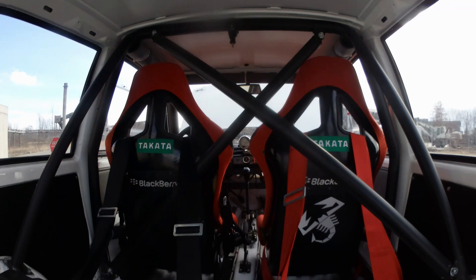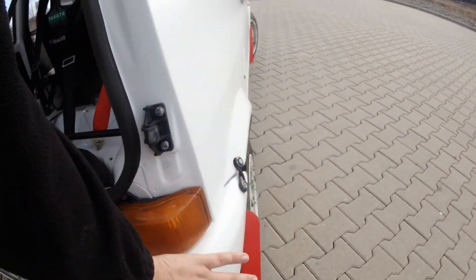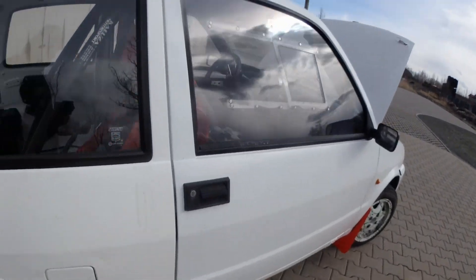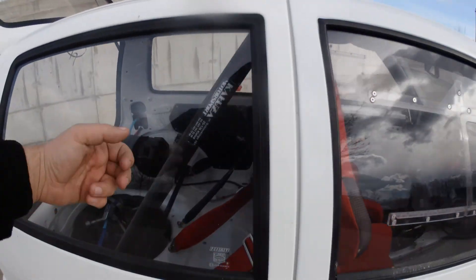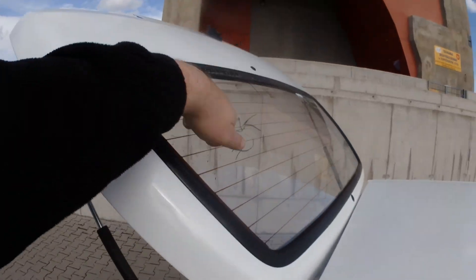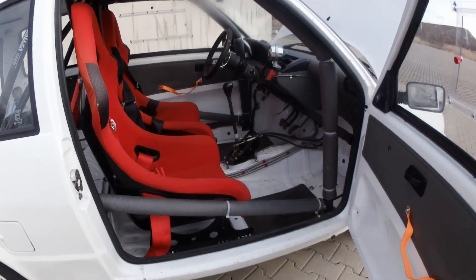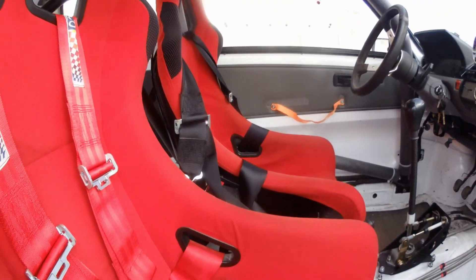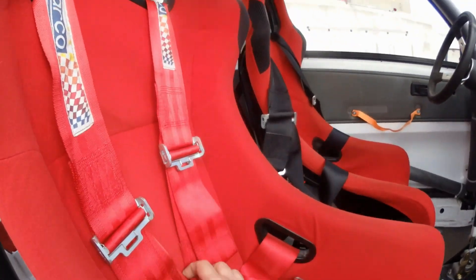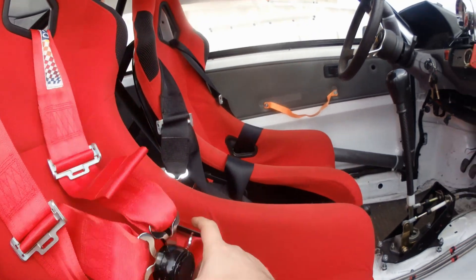No floor, no top, nothing — it's completely stripped. Even the bumpers are lightweight. The windows are plastic — this is the glass one, and on the inside it's still not the best but it's pretty decent. I have two no-name bucket seats — two Chinese racing four-point harnesses.